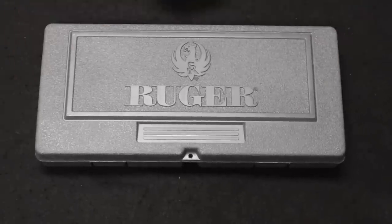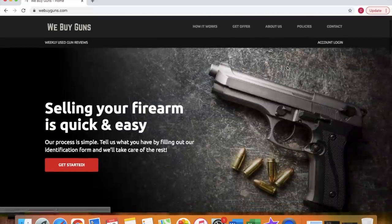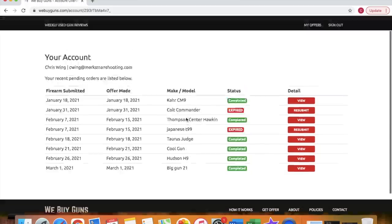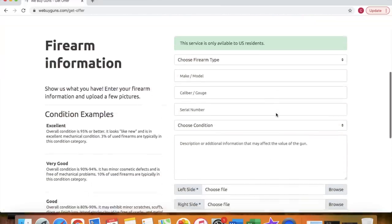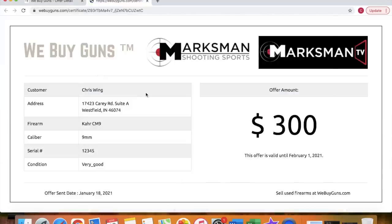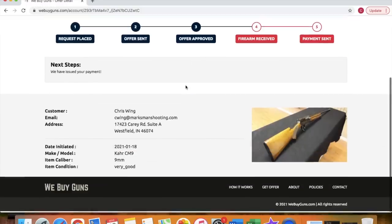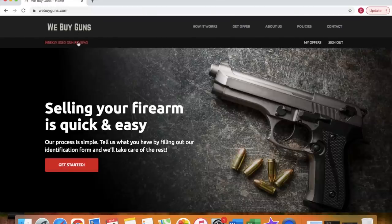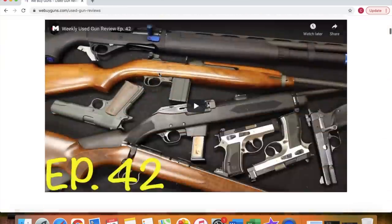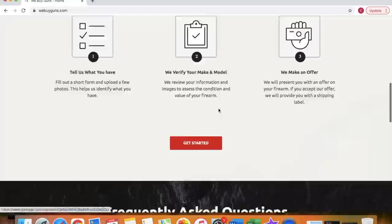This video is brought to you by our new website, WeBuyGuns.com. If you are considering selling a firearm or firearms collection, please log on to our website and create an account, and then you can submit your firearms for an offer request. We will review those and within about 24 hours send an offer back to you. Those offers do come with a printable offer certificate, which you can take with you to competing gun stores to try and leverage yourself a better deal. If you're unable to get a better deal, go ahead and sell it to us. We do provide you with the shipping label, and we do pay you with either a check or ACH direct deposit right to your bank account to make the process as seamless and easy as possible. Please go check me out at WeBuyGuns.com.